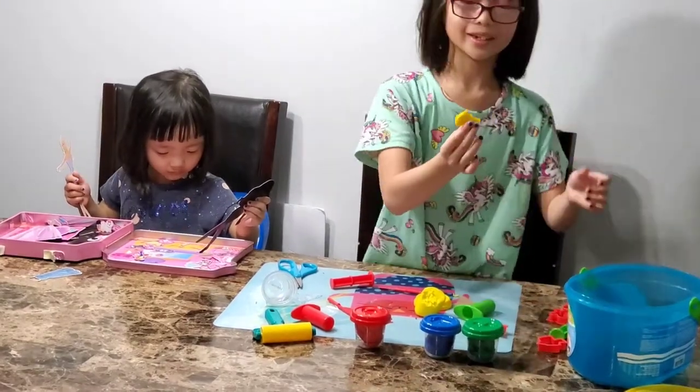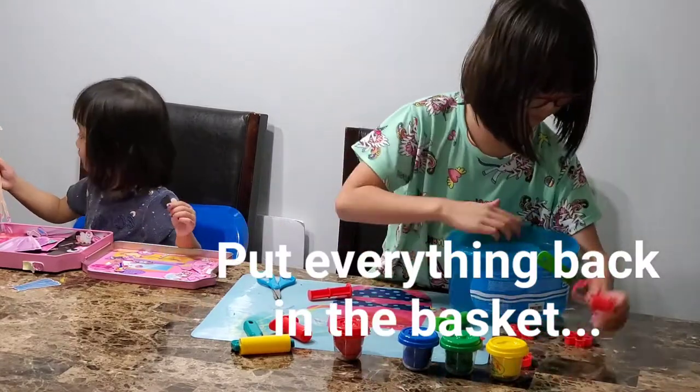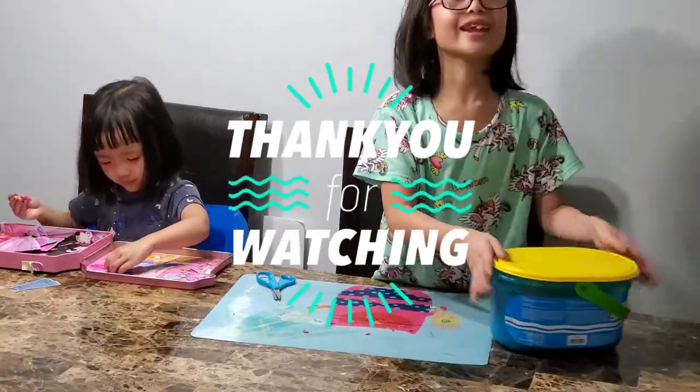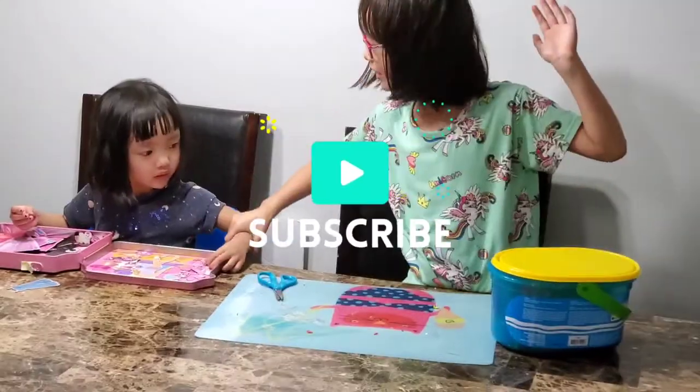Here, what does it look like? And then, thank you for now, please subscribe, and thank you for watching. Bye — say bye, bye!